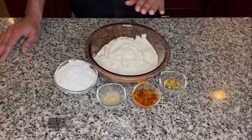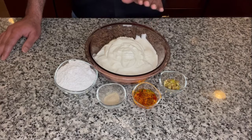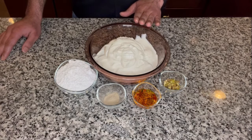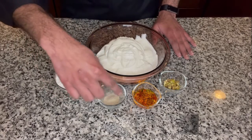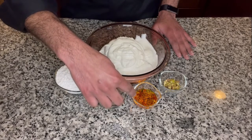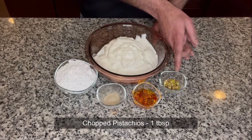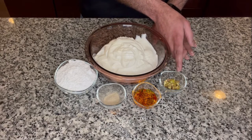Shrikhand is a very simple sweet made using yogurt or curd. It's very refreshing and cooling, especially in hot summer days, and it is super easy to make. To make Shrikhand we would need about three cups of thick yogurt — if you have Greek yogurt available you could use that. Make sure to use full fat yogurt. Also half a cup of powdered sugar, one teaspoon of cardamom powder, 15 to 20 saffron strands soaked in warm water, and about one to two tablespoons of chopped pistachios or almonds to garnish.